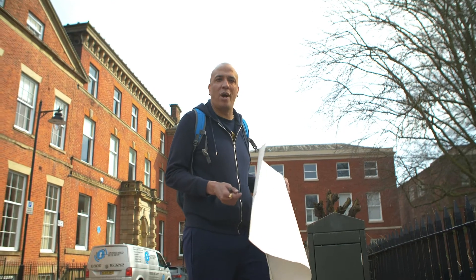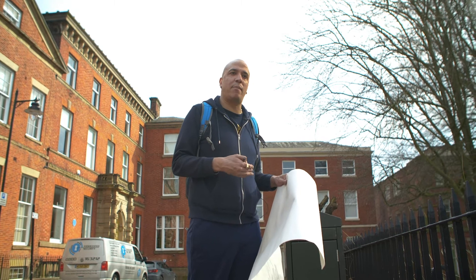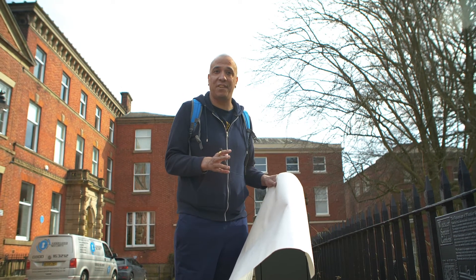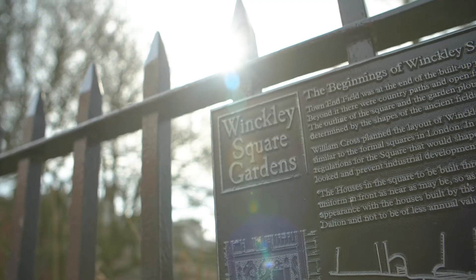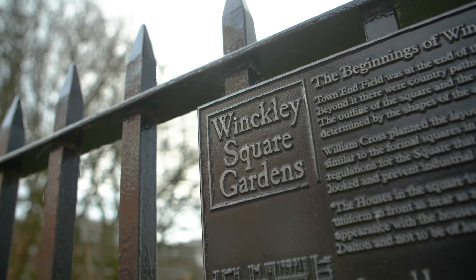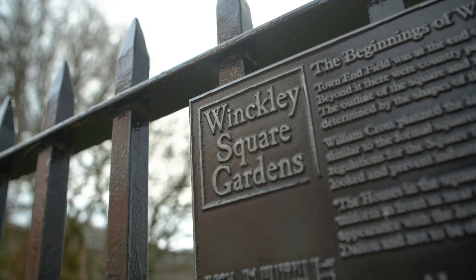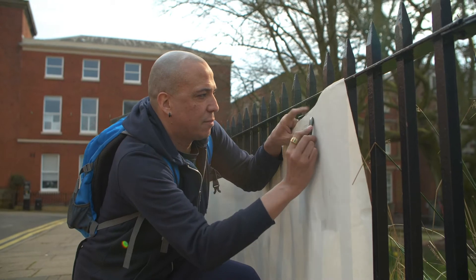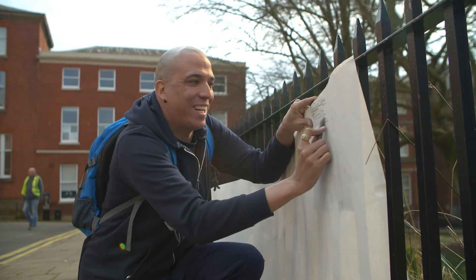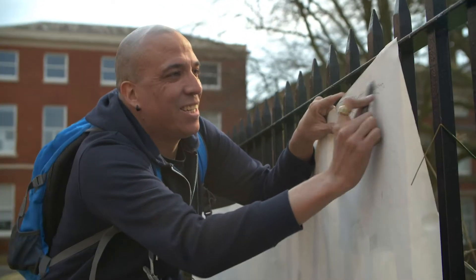I'm down at Winckley Square at the moment. This is a place where people come to relax, a little away from the city, and it's also fantastic for texture. Just look at this — there are plenty of plaques around here with raised text on them, going to be fantastic for getting some really good texture off.